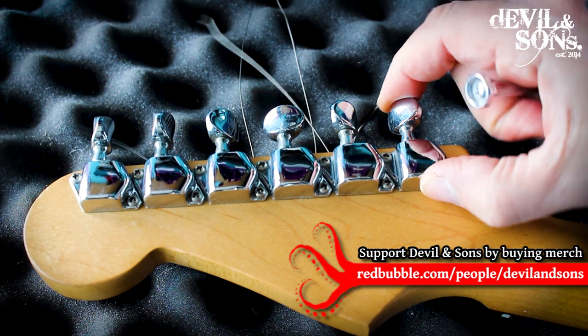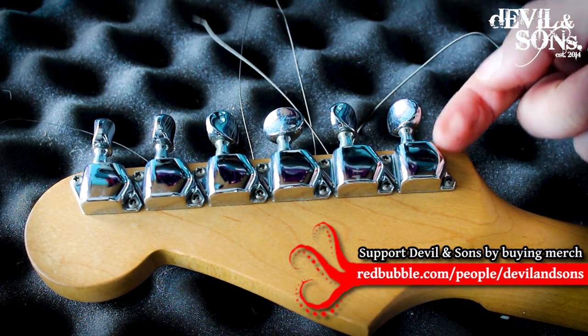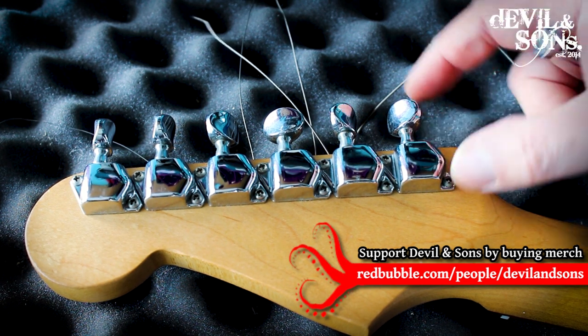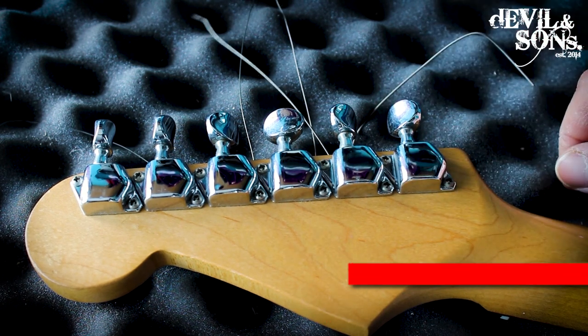Basically, if it's moving and slipping, it could potentially be causing problems when you're tuning. If the machine head is moving and the shaft is moving, then where the string enters the shaft on the other side is going to be in flex when you're playing, and you don't want that.